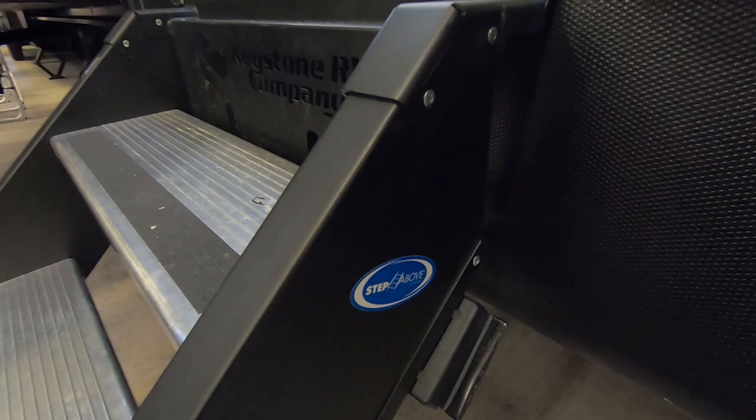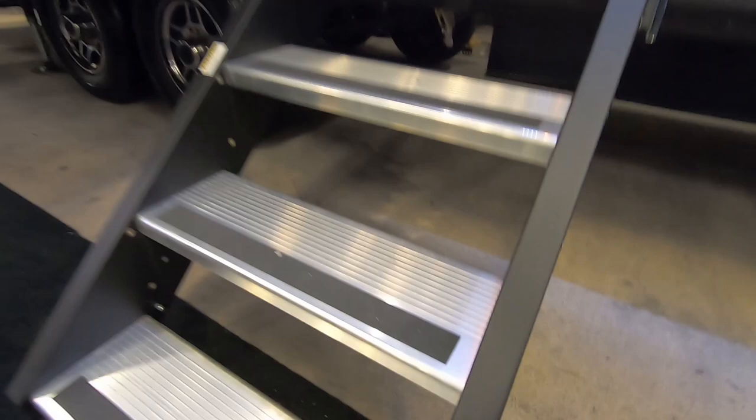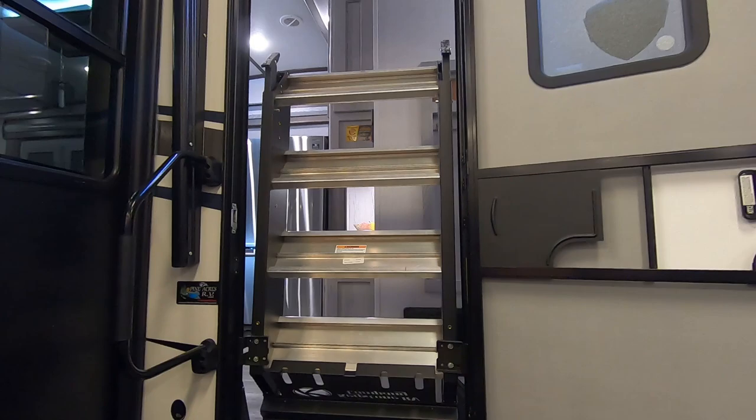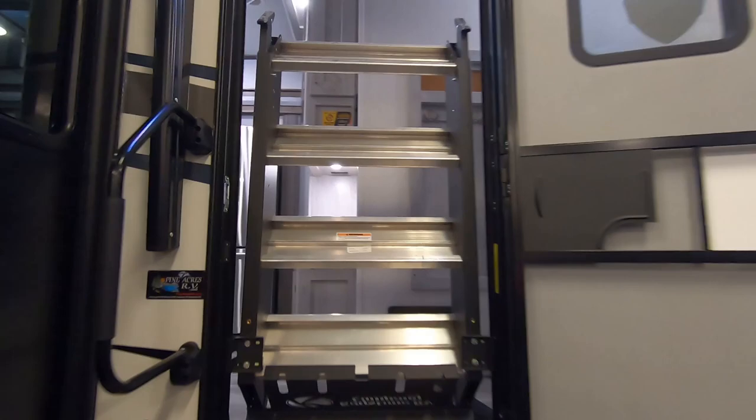This unit comes with the Step Above system by Morride. These ones are spring loaded which makes it a very easy exercise to fold them away — basically using two fingers. Just slide it up in place, it's just that easy. Anybody that has back issues or difficulty with mobility, the step system is really slick.